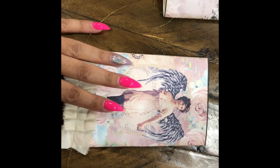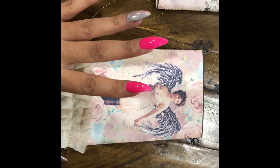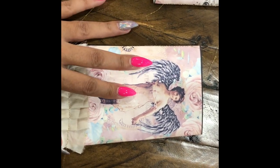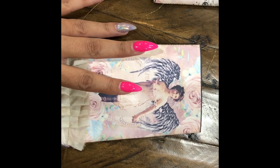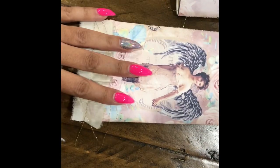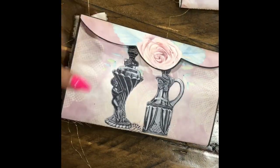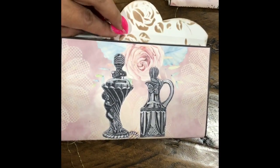This is going to be on my Etsy — it's going to have this lady here, the tags, and I believe three digital pages. It may be a little different though, because this was the first print that I did. I'm thinking now that I print it, I'm going to add a little more to the cover, so it'll be just slightly different.